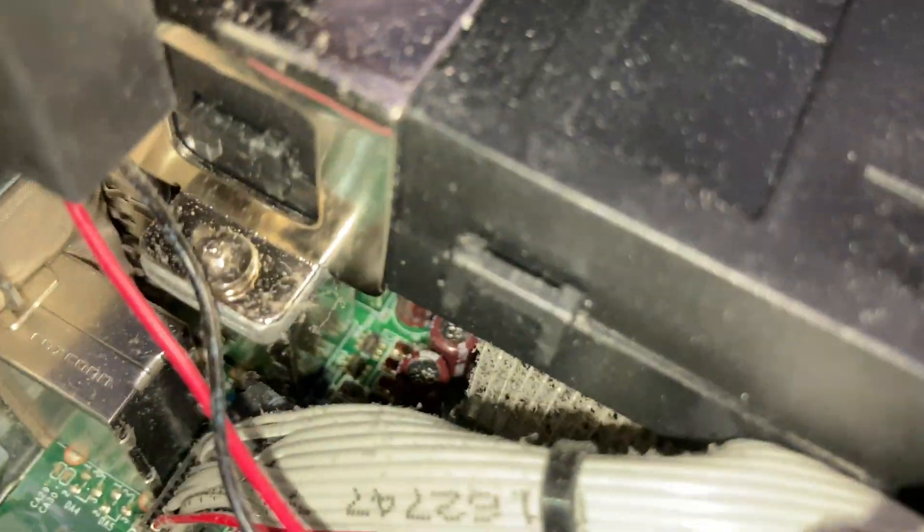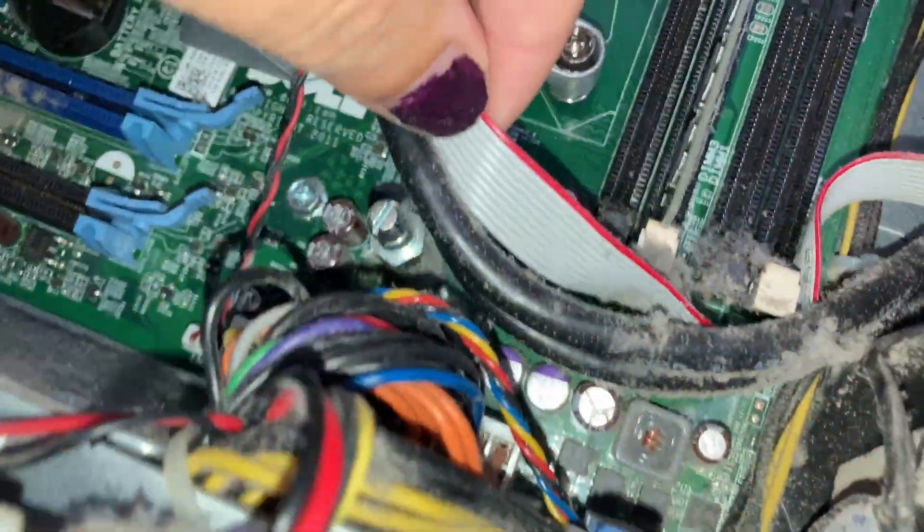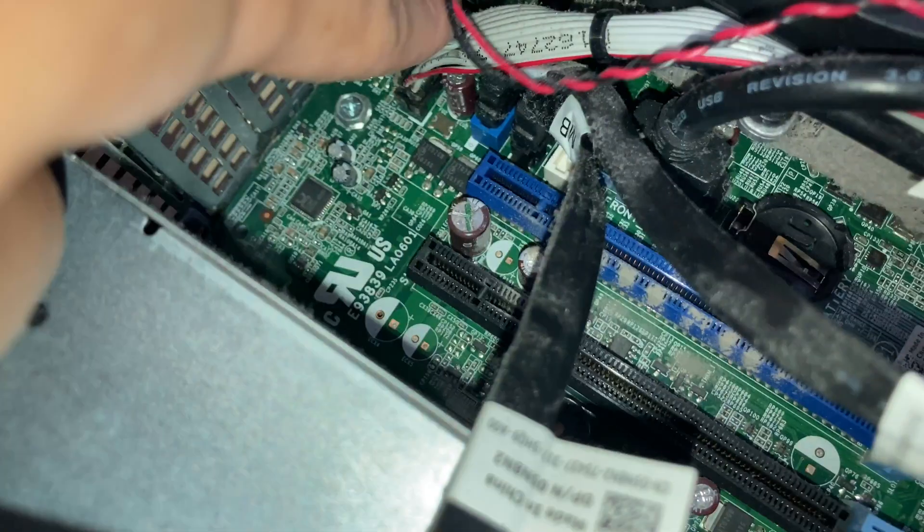You've got three SATA ports down there — a blue, a black, and a white. This ribbon cable goes to your front panel I/O.